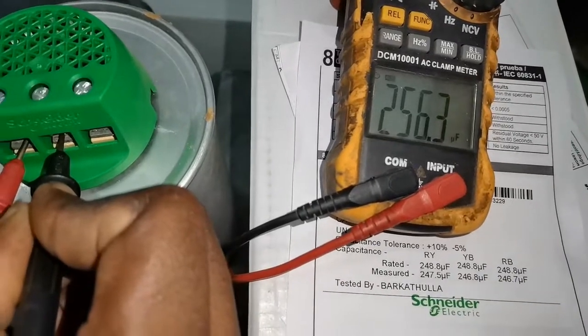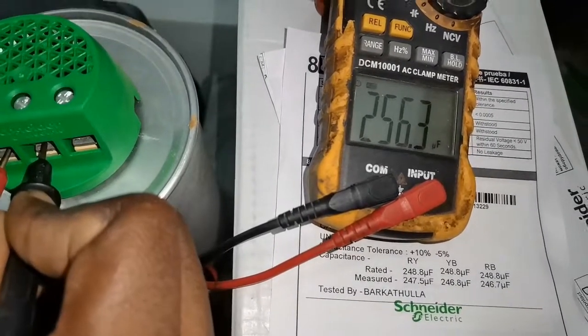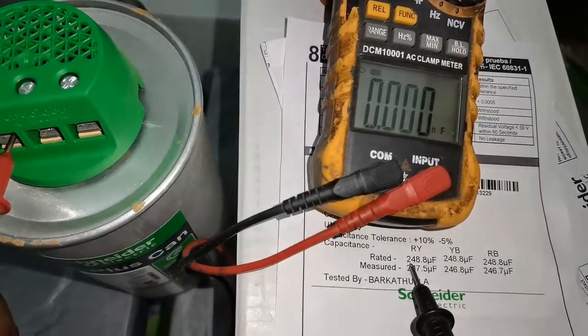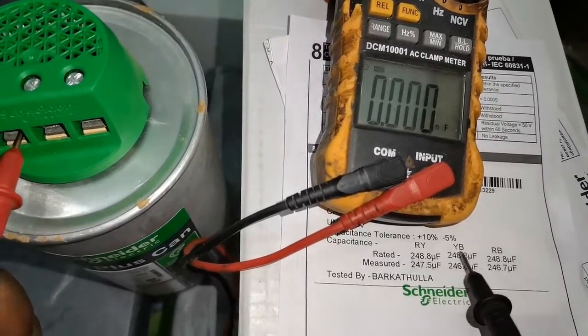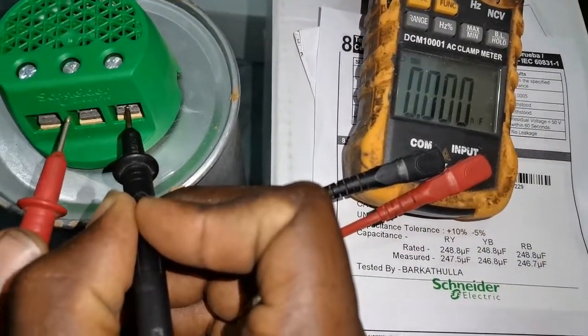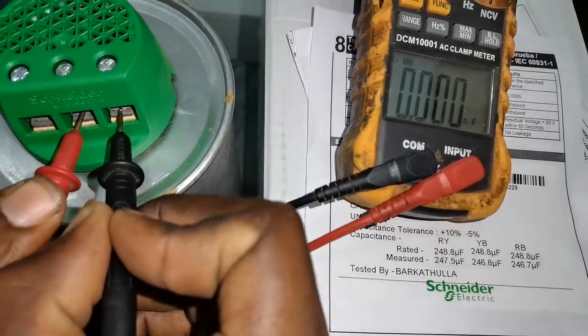So we have 256.3 µF for the measured, and the rated is 248.8 µF. Let's check Y and blue now.